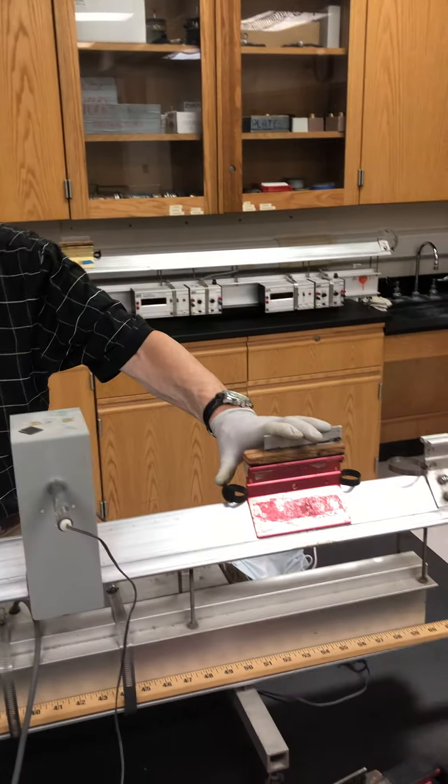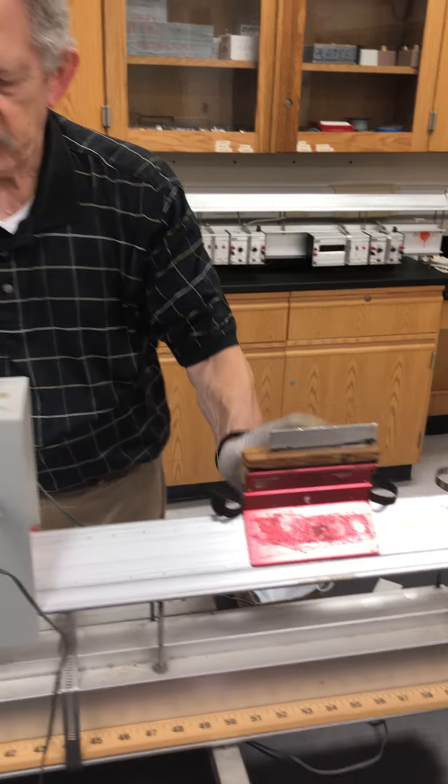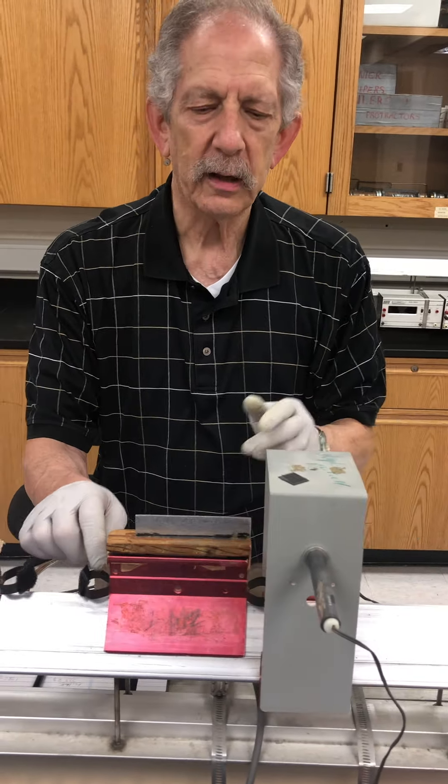Here we have our cart again, 223.8 grams. The effective length of the flag is still 9.6 centimeters. It's going to travel through this photocell gate. We can get the time so we know the velocity, because we know the length of the flag.